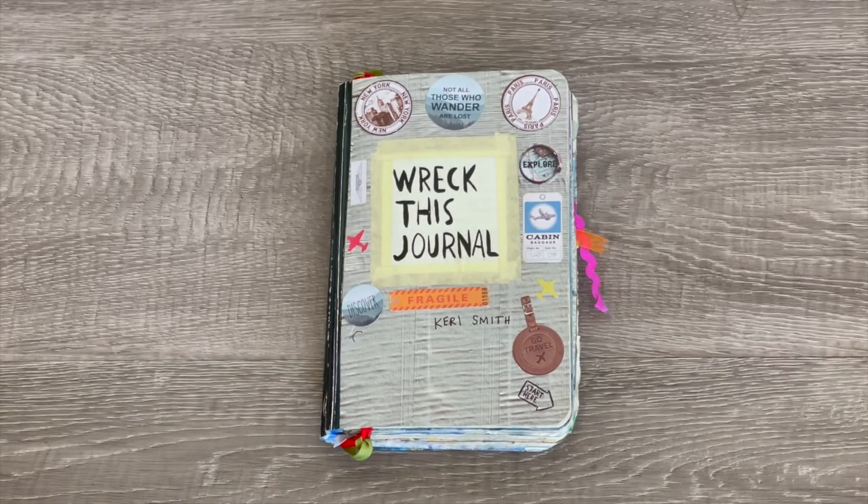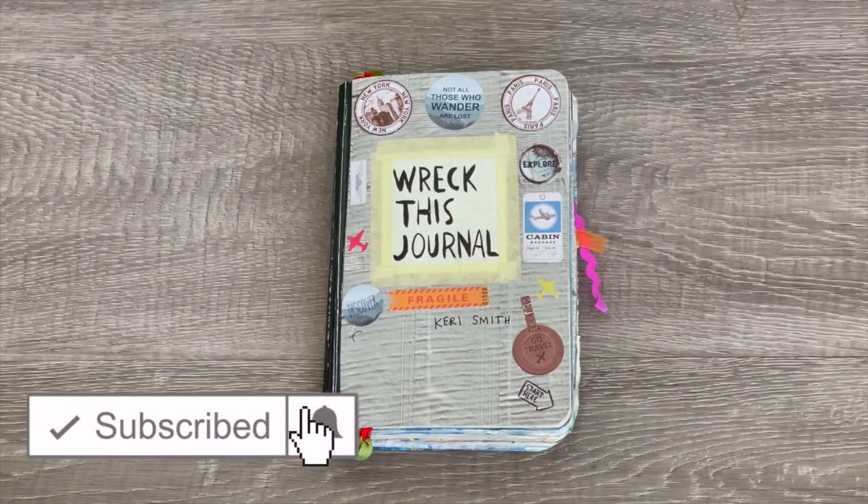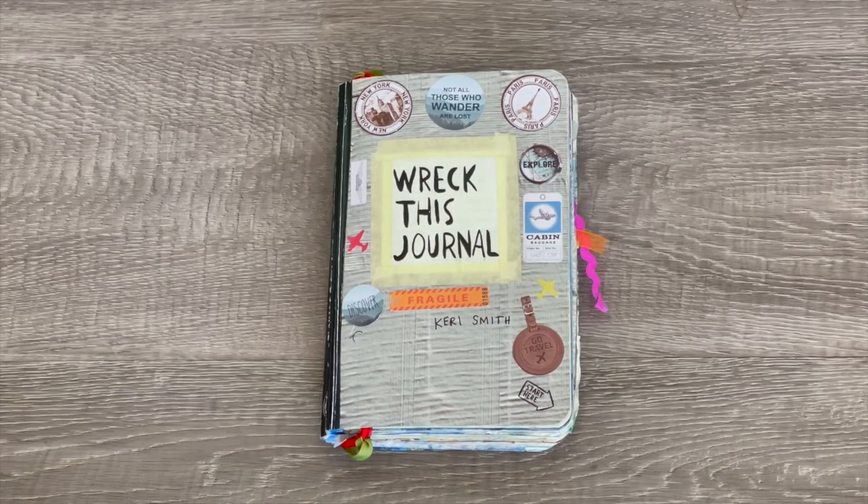If you are new to my channel, welcome! Be sure to click on the subscribe button down below and the notification bell in the corner to be notified every time I upload a new video. Comment down below if you've ever owned a breakfast journal — they're so much fun because there are different activities on each page and it's totally creative because you can style it however you'd like.